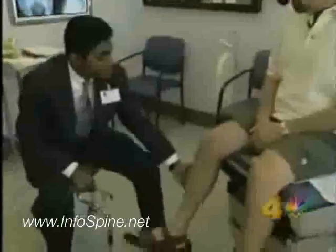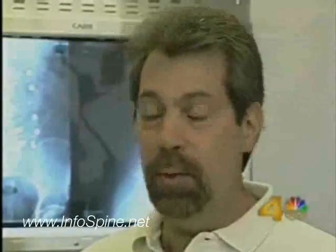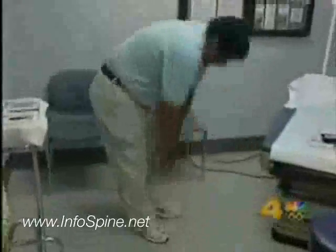Starr says he felt the difference immediately. 'I feel incredible. I'm pain-free. I can walk. I've done one-hour walks with my wife.' Nick can proudly touch his toes for the first time in his life — no pain.